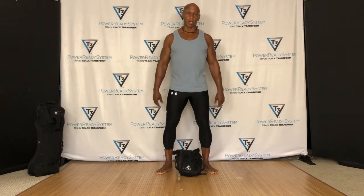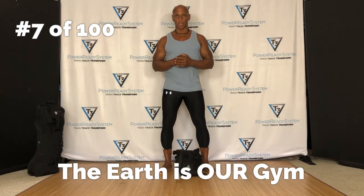Hey, what's up? I'm Thomas, Thomas the Trainer. Welcome to our continuation of our Dumbbell Core Series and our Take 5 with T3. Today we're on movement number seven. Movement number seven is called the Lift and Chop.